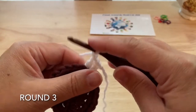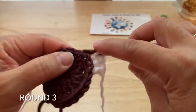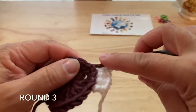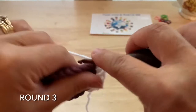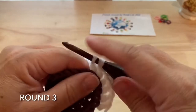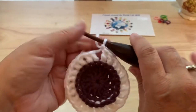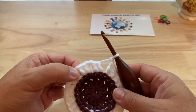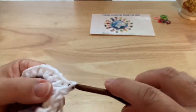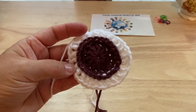Chain one, and we'll repeat that all the way around — back post double crochet around each of the next two stitches, chain one. We have worked the 24 back post double crochet around with the chain one after every second back post stitch. We will join to our starting stitch and fasten off. 24 back post double and 12 chain one.